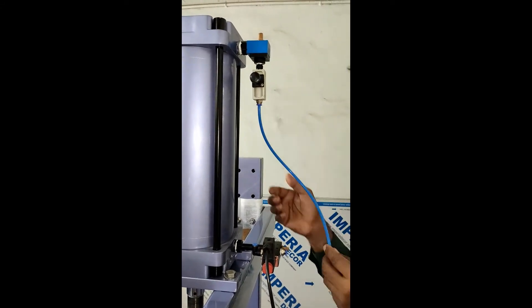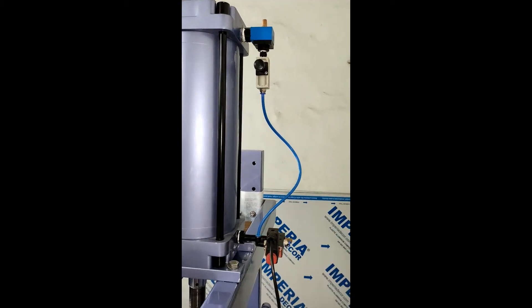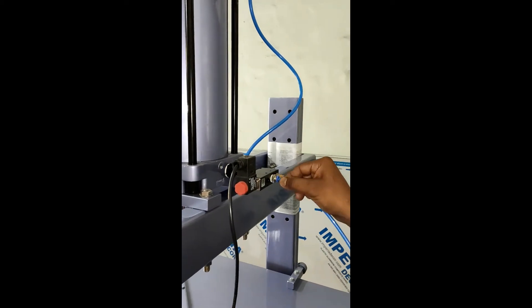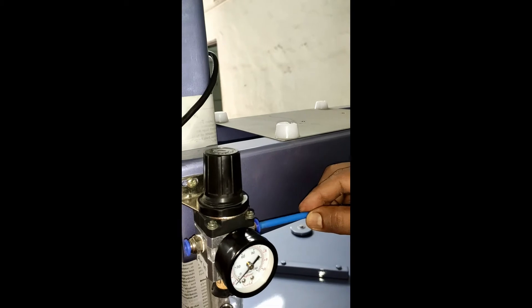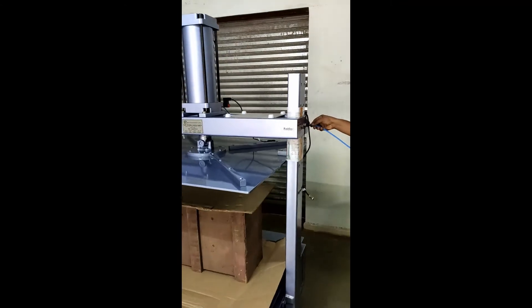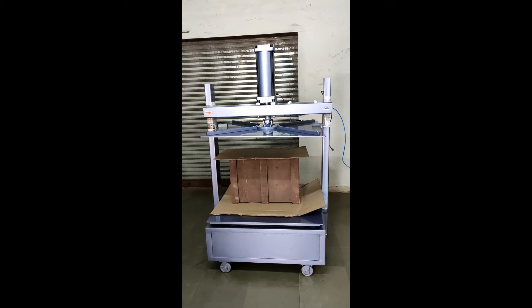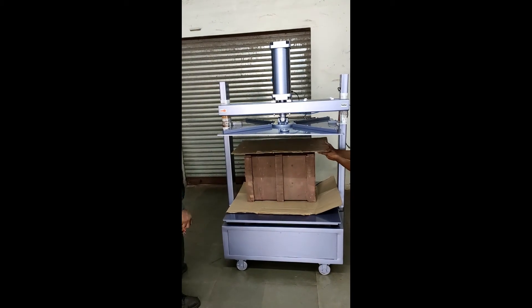Connect the small length blue tube between the flow control valve input and solenoid valve output. Connect the medium length blue tube between the solenoid valve input and the filter regulator output. Use the long length blue tube to connect compressed air supply to the input of the filter regulator. The platen will now lift up, and you can remove the box from underneath it.